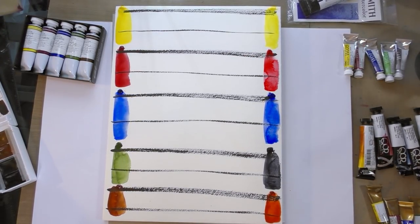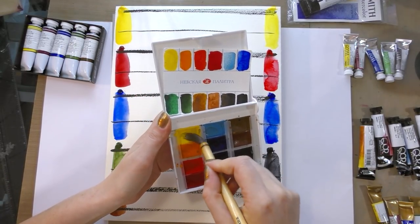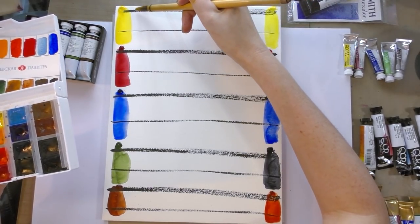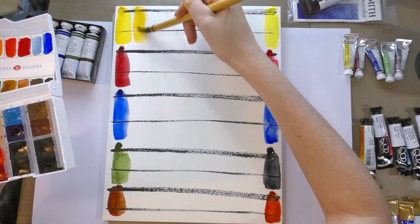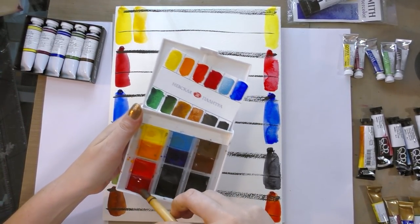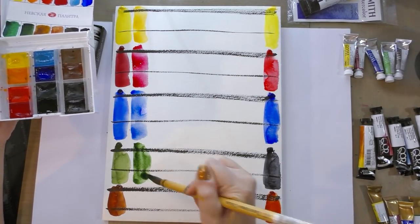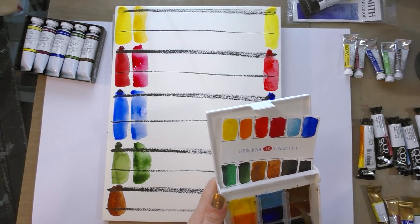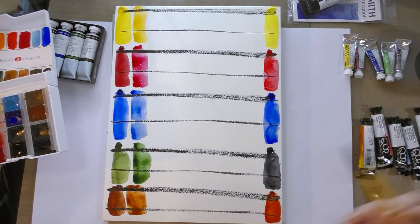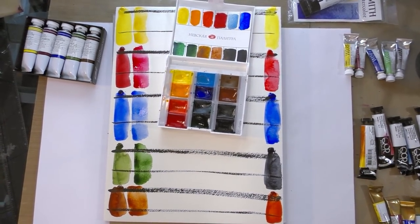I'd like to mention that Sennelier is also a honey-based watercolor. Next up on our testing list, we're going to do the St. Petersburg White Nights — these are Russian watercolors. You guys are probably wondering why I'm not doing Winsor & Newton. That's because I primarily work from Winsor & Newton using pre-dried half pans rather than tube paints, and they're looking pretty raunchy right now in my everyday palette. I did not pre-activate these pans, but they are activating really quickly.